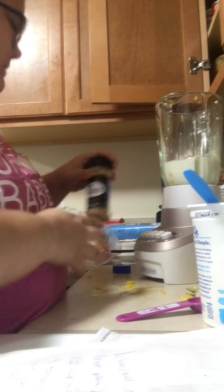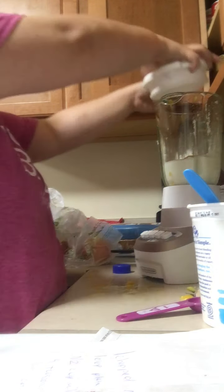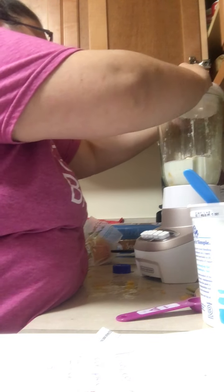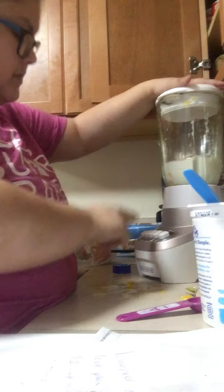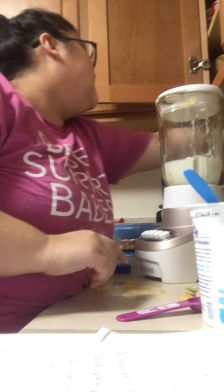Put a little cinnamon in there. Oh, that's a lot of cinnamon. Anyways, I'm going to blend that up, probably on low.